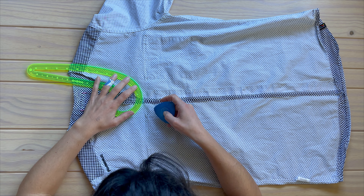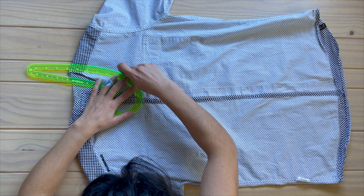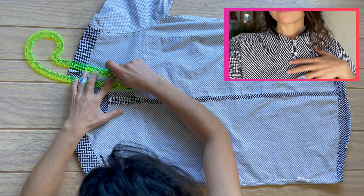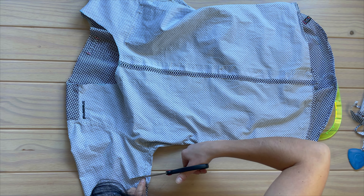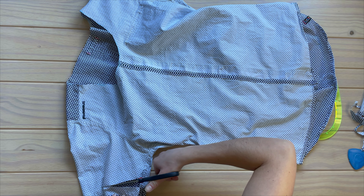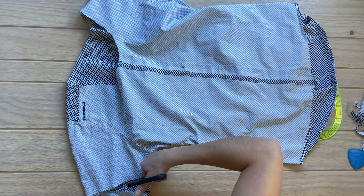Since I can't go back I'll just finish this the best I can. Here I'm cutting the neck deep enough to get rid of that bias tape in a different direction. Then I shortened the sleeves and since these are checkered I could save a minute and not draw a line.